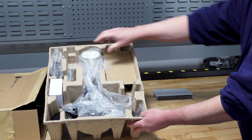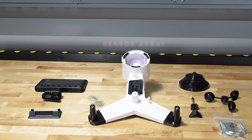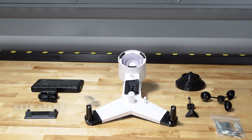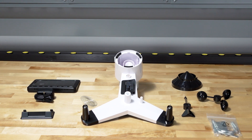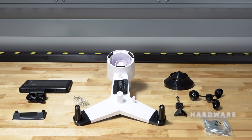Your WS2902 package contains an all-in-one outdoor weather sensor array, a display console, a vertical desk stand, wind vane, wind cups, rain gauge funnel, and mounting hardware.